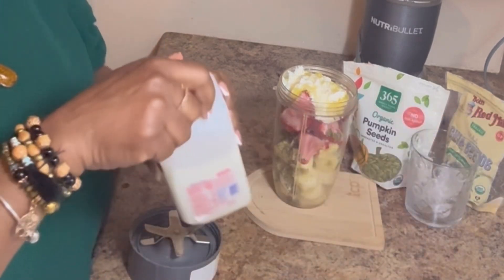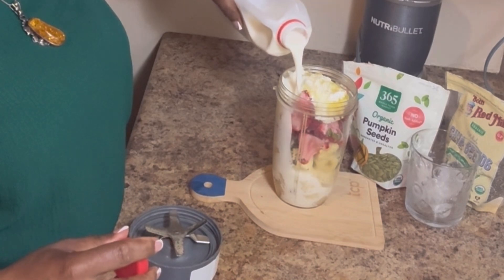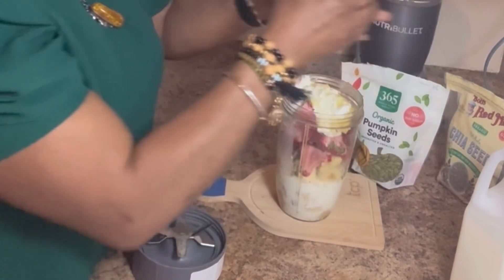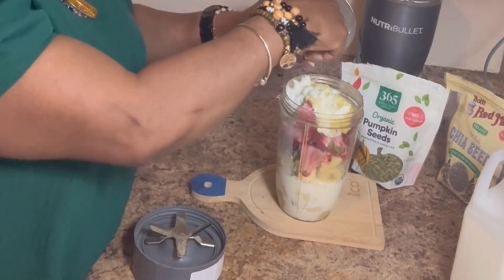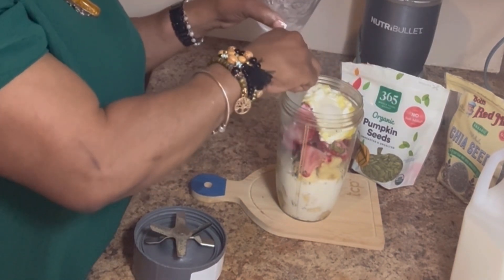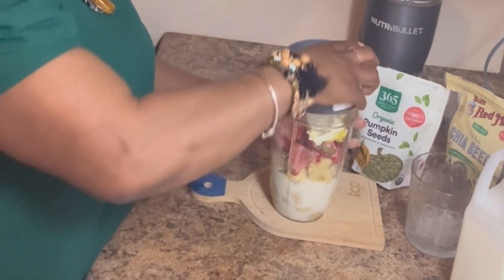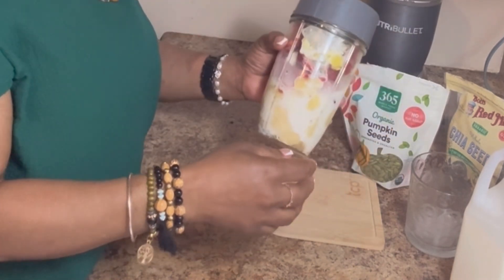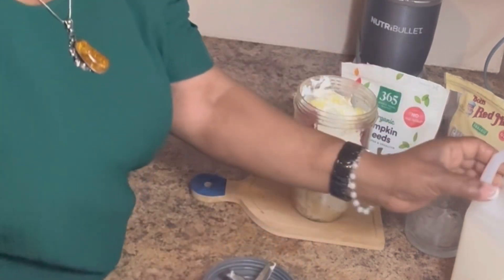I'm going to add some milk. If you're adding ice, guys, you're going to want to add liquid because the ice already adds volume. I'm also going to add some water to get a bit more liquid in there.